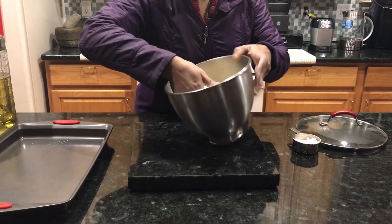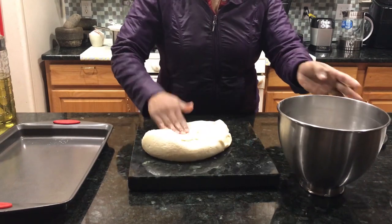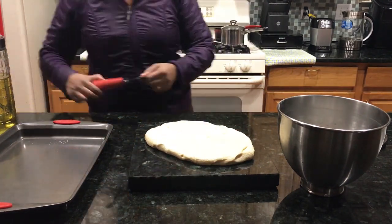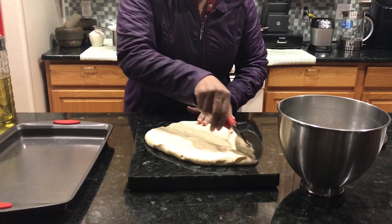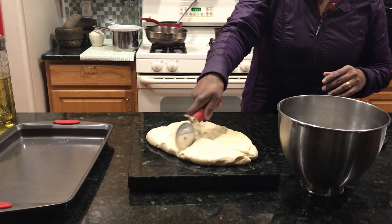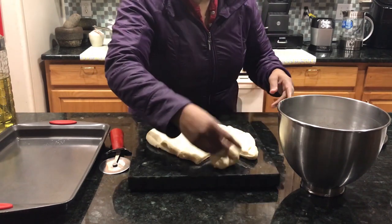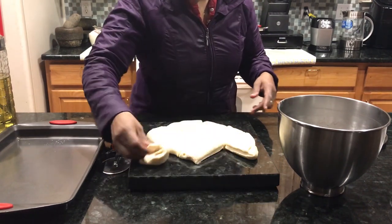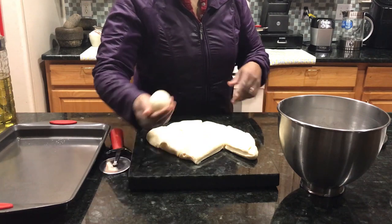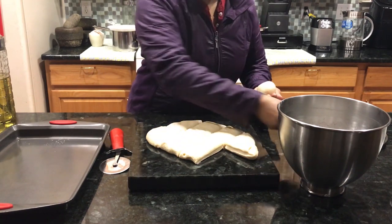So this is good. We have the dough and we have to cut it into portions. We have to roll it out. We can cut it into equal-sized portions. We have to roll each piece into a round or oval shape.